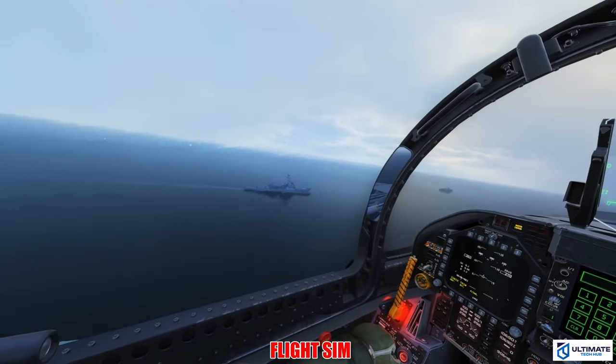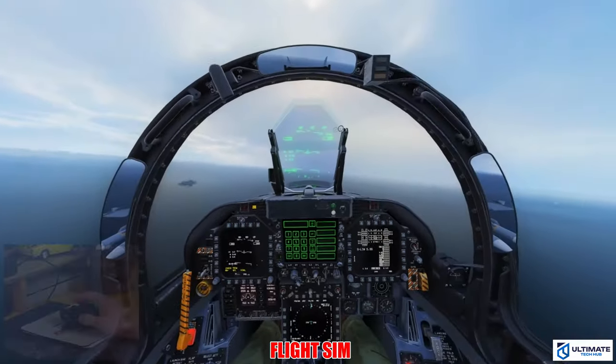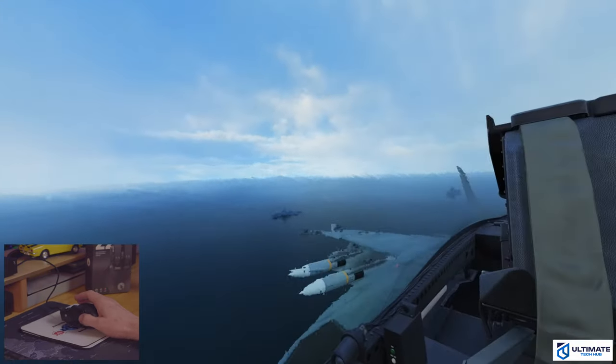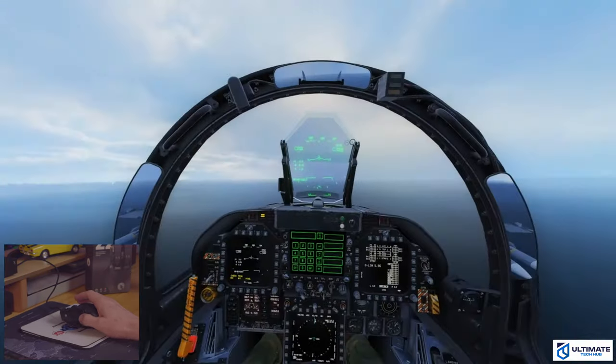Now we'll check out a flight simulator — this is an F18E Super Hornet. Converting the Z2 to a joystick is pretty amazing, and the gyroscope does work well. However, I found the joystick not to be high enough, so when you move left to right it's kind of limited. The joystick feature is not something I would use very often, but it does work well for this flight simulator. The vibration feedback is pretty amazing — it's kind of like having a PS5 controller in the palm of your hand.